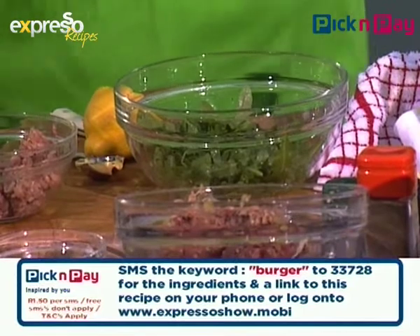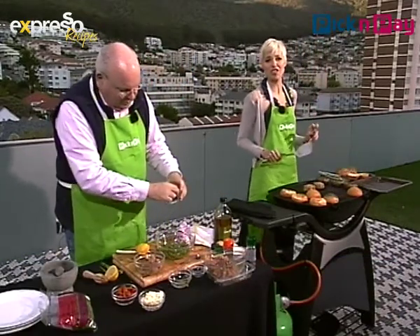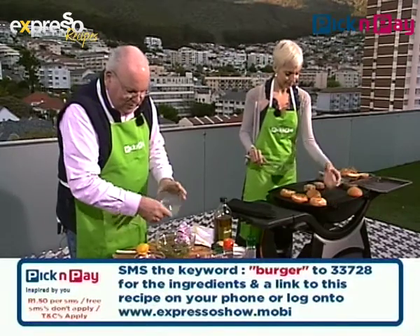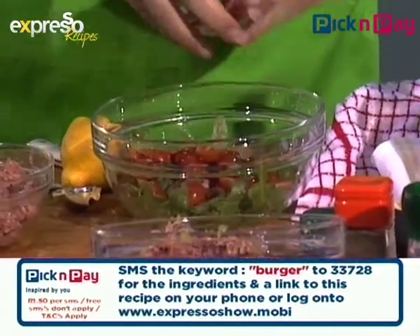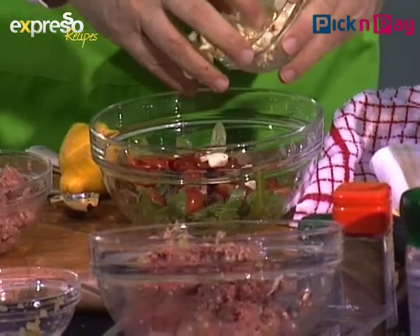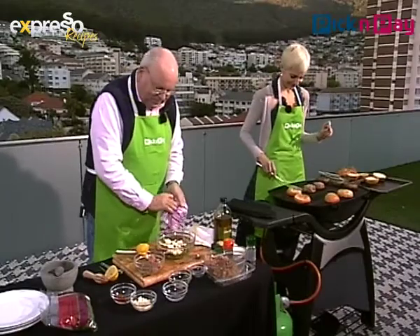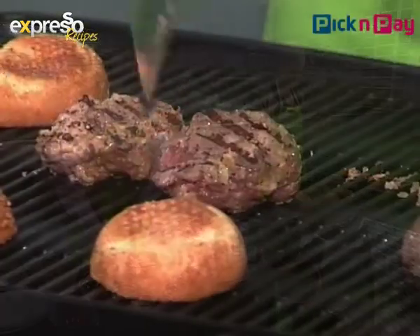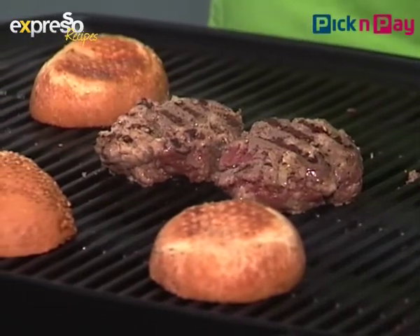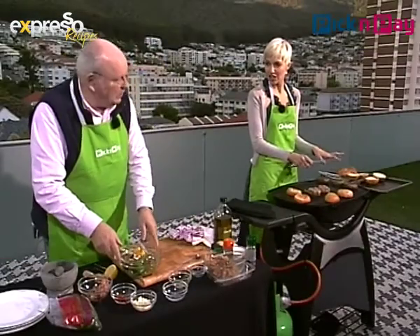Do we only toast the one side of the buns? Yes. I think they're getting burnt now. Just take them off. A lot of people have this debate about cooking on a gas braai — it's not a real braai. Jan Braai would not be very proud of us. But in Cape Town, with the wind, you've got to be careful if you're cooking with a normal fire.